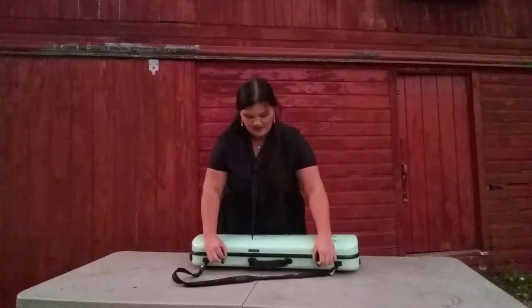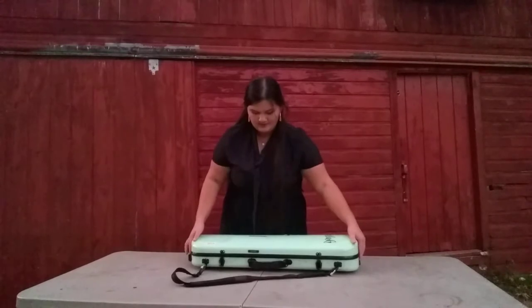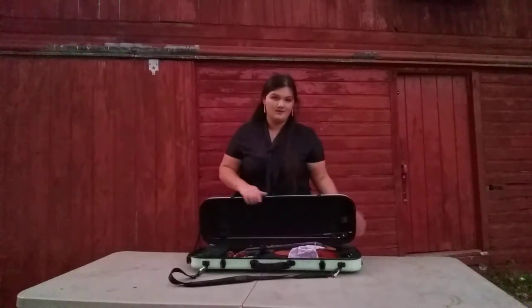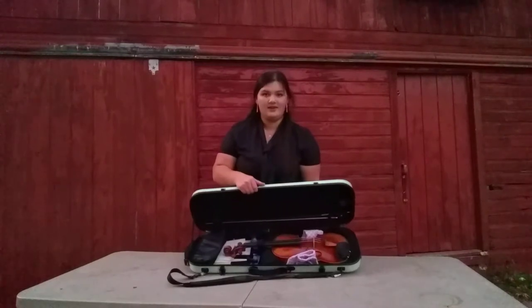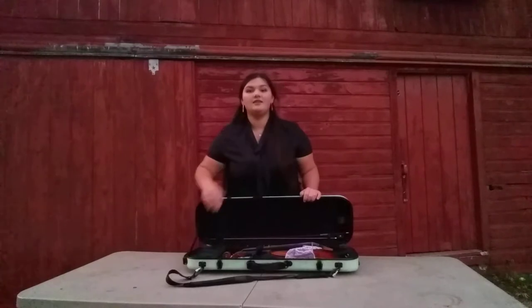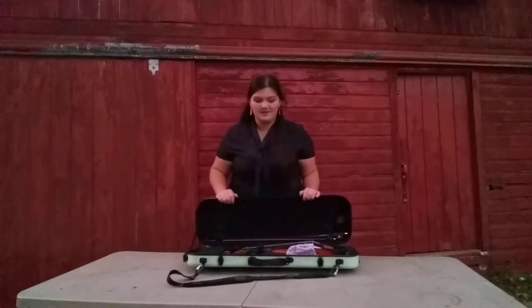So first I'm going to open my case. Here you can see I have my violin, my bow, my shoulder rest, and a little pouch for any extra things that I might need.